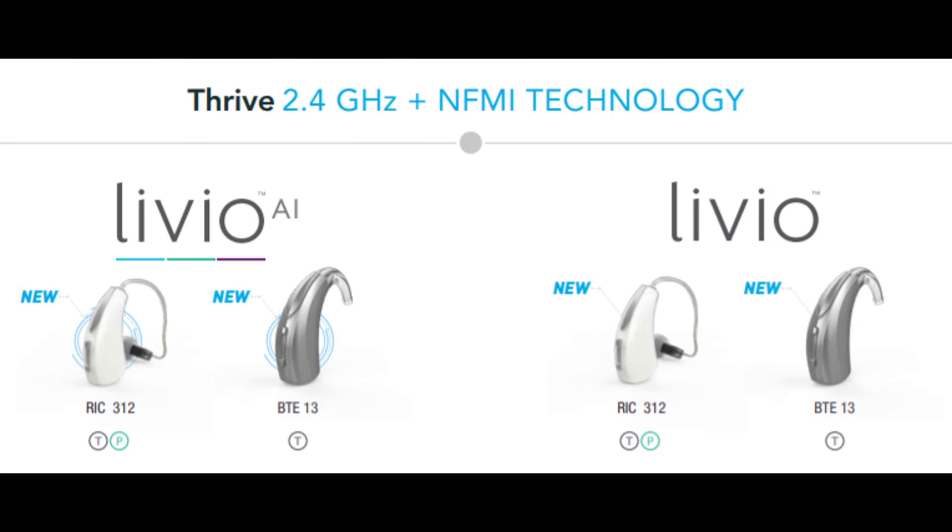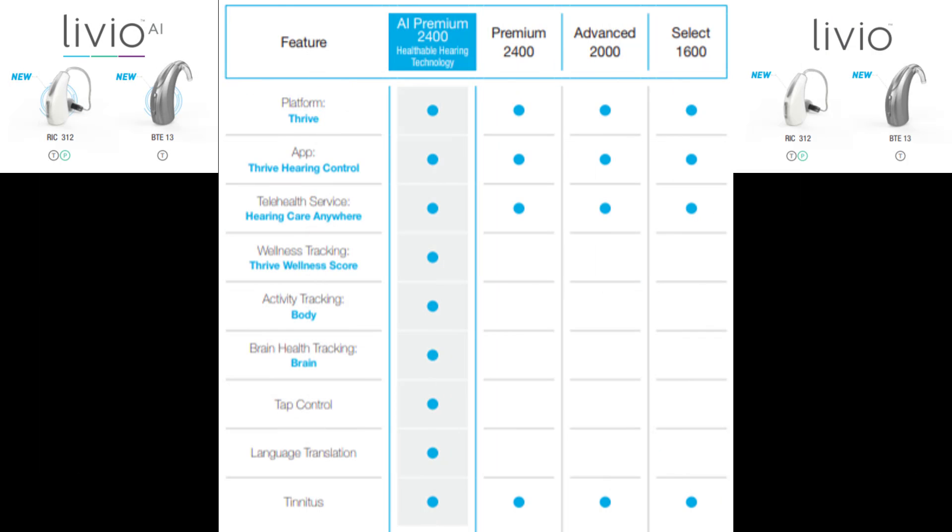It's important to understand that there are Livio hearing aids and then there's the Livio AI hearing aid. The Livio line of devices comes in three performance levels: the Livio 2400, the Livio 2000, and the Livio 1600. The Livio AIs only come in the 2400 premium performance level.